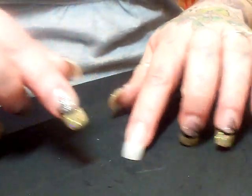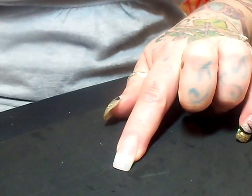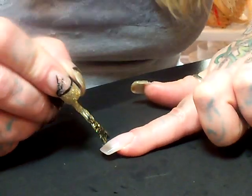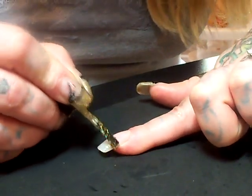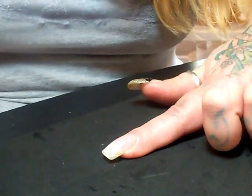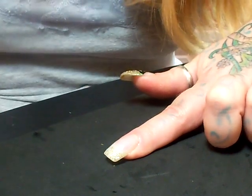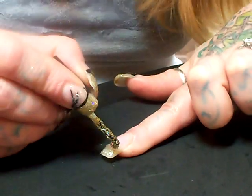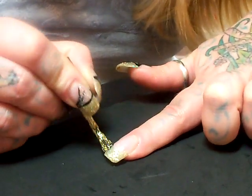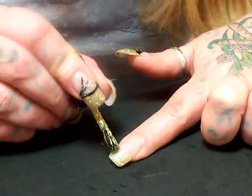First I put a clear coat on my nail and I'm using a glitter polish — a gold glitter polish — and I simply just dab it on like a French manicure. You want to make it a little thick so that you can see the sparkles really well. Just kind of brush it on and dab it on, a little of both.